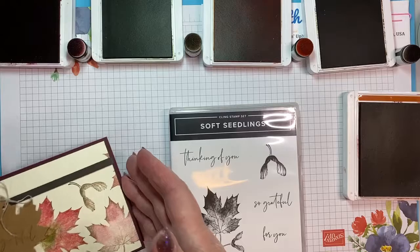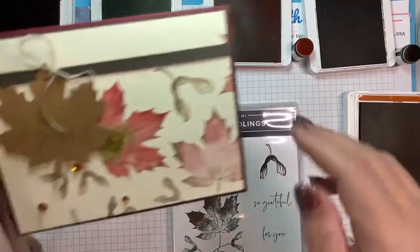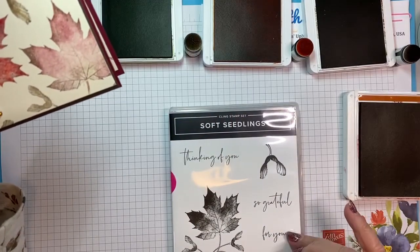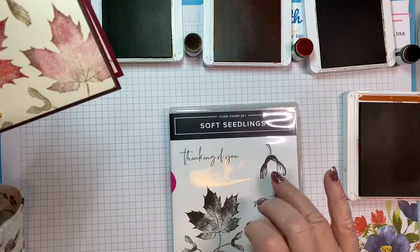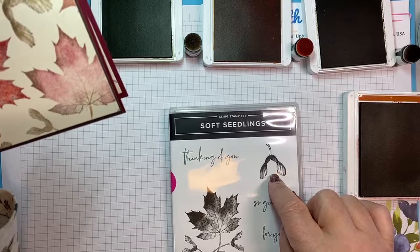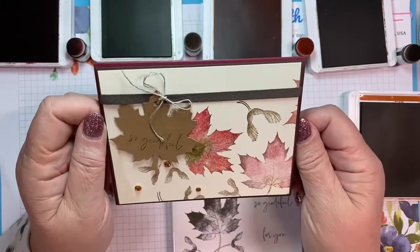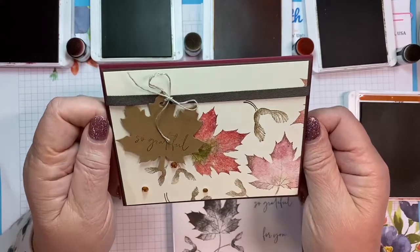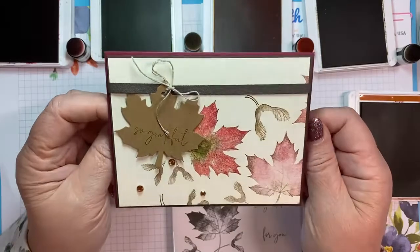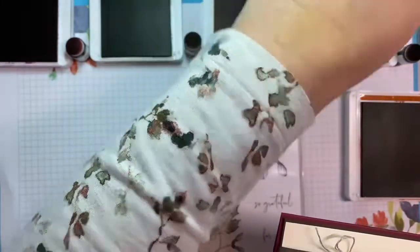I have a card using the Soft Sealing stamp set. I use the So Grateful for You cinnamon stamps and both of the image stamps — the little gig stamp, which is a seedling for a maple tree, and then the maple leaf. This is such a beautiful set, but it is just a stamp set. There's no dies, it's not a bundle, not a suite, no designer series paper. And I am feeling very fallish, as you can tell by my shirt.